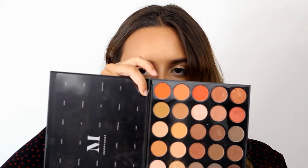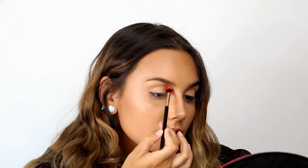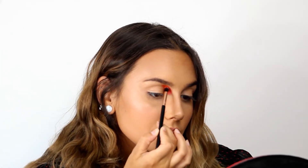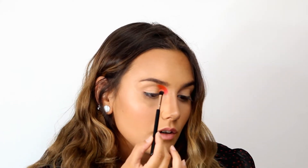Now I'm going to use a really bright orange and this is from Morphe — it's the palette 35-O and this color is called Extra. Again, I'm placing the eyeshadow and not blending a lot right now; I'm just focusing on getting the eyeshadow in place.